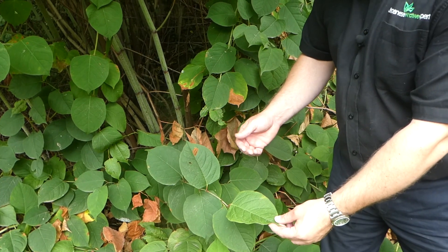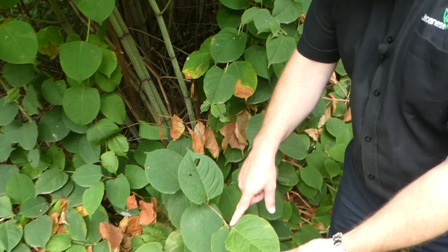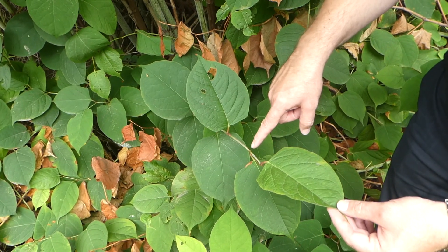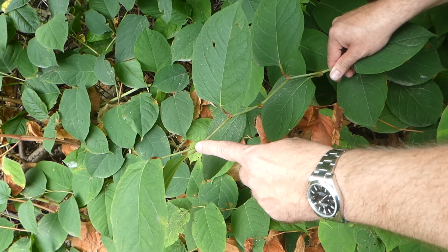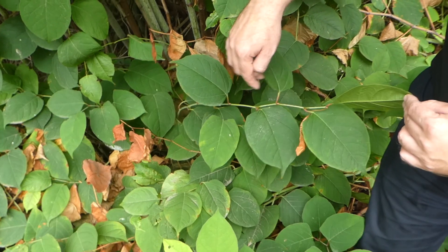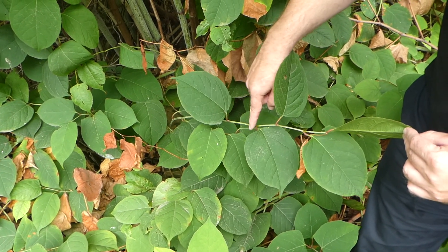One of the final ways of identifying Japanese knotweed is how it grows. As you can see, it grows in a zigzag motion. It literally zigzags from one point to the next point up to each leaf node, and that's also a nice way of identifying Japanese knotweed.